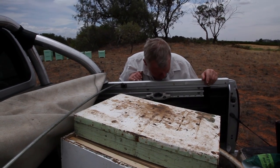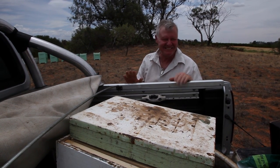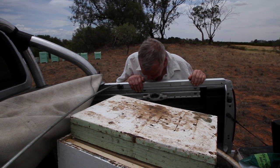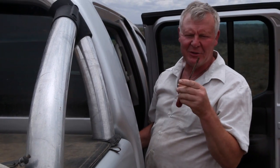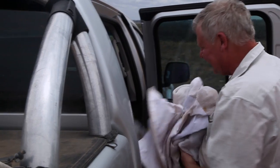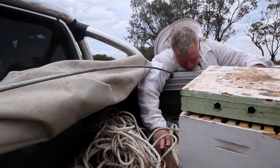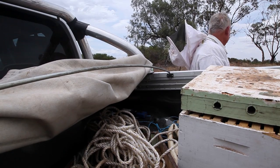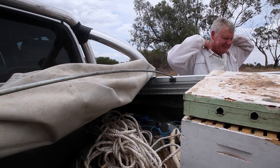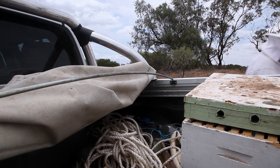Where the hell did that other hive tool go? Oh well, that means I'm on my own - I thought I brought one for you. Anyway, it'll turn up in here somewhere. This is why you should check your gear before you go anywhere. I've got a good idea - I'll put John in charge of scribing. That'll save me that job of writing down what we found, or hopefully didn't find.